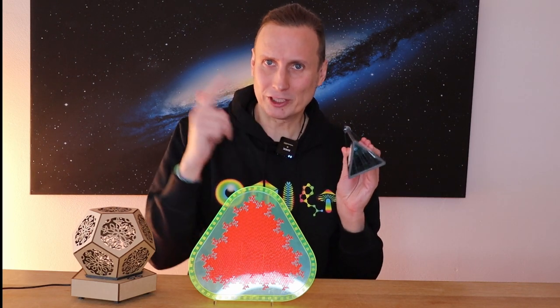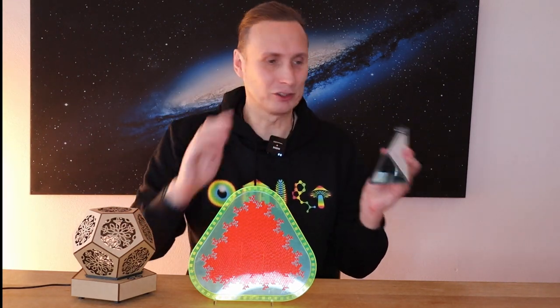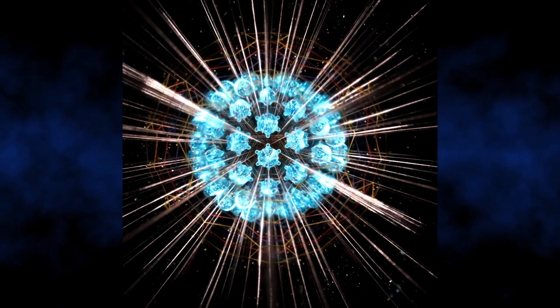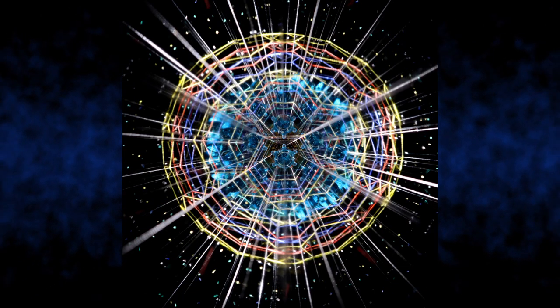I've made a couple of videos on this one before, so I'll leave links below where you can see those full videos about how it works in detail. As you can see, there are some images flashing up on the screen showing the kind of patterns it creates, and trust me, it doesn't do it justice to show it on camera like this. It really is amazing when you see it in real life.